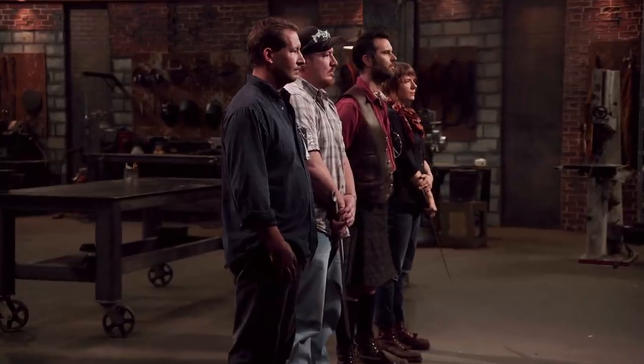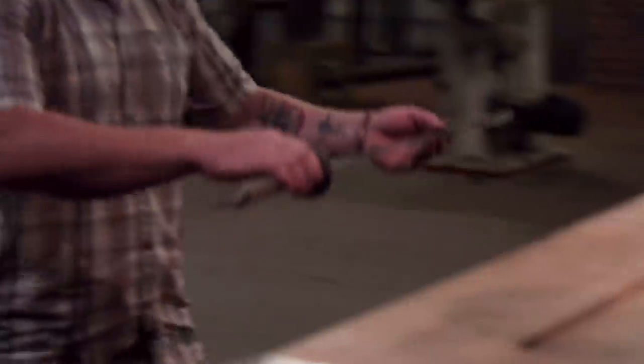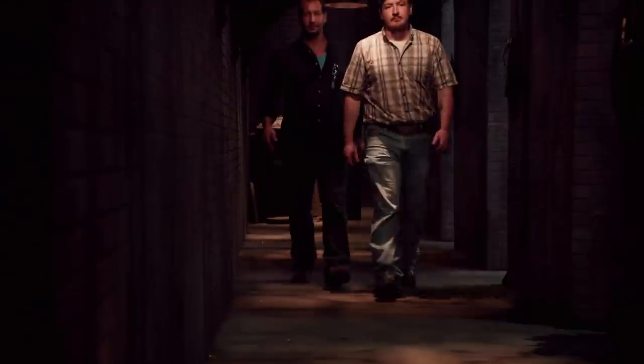Bladesmiths, your Chinese Daos have been tested, and the judges have evaluated the finer details of your work and made their final decision. The Forged in Fire Champions are Mark and Jessica — congratulations, you are the Forged in Fire Champions. Joe and Casey, your weapon did not make the cut. Please surrender your blade. We lost fair and square, but I couldn't have asked for a better week of learning. Casey's an amazing apprentice — I have no doubt he'll be an amazing master also. Mark, Jessica, you are our new Forged in Fire Champions, and that comes with a check for $10,000.